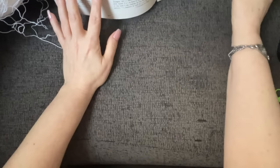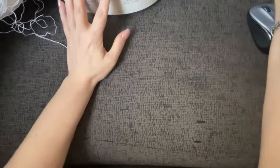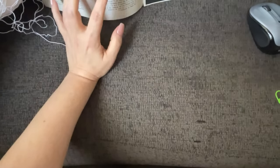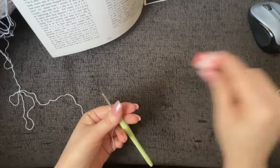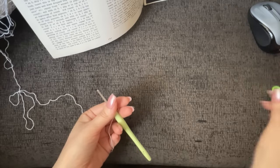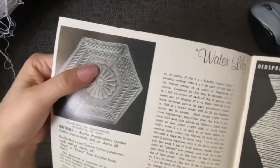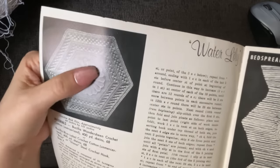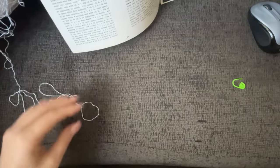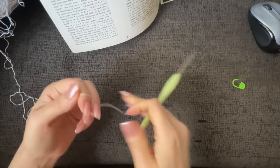I'm going to have to print this pattern off so that I don't ruin the book, because it wants to close. I also recommend a row counter or pen and paper to mark off your rows, and I highly recommend a stitch marker. The leaves and lily flower portion is going to be worked in a continuous round — we won't be stopping at the end of each round and chaining one — so you definitely want a stitch marker to mark the beginning of each round.